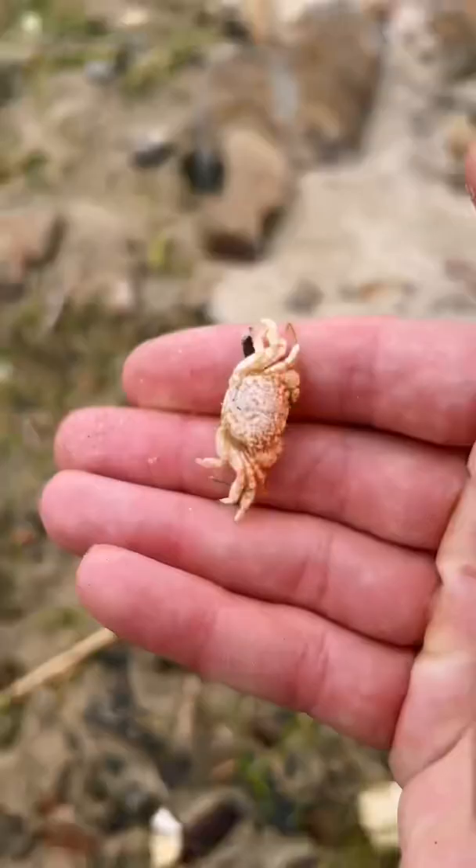During this process, a crab can regrow lost limbs like legs and claws. Heck, they can pretty much grow a whole new body.